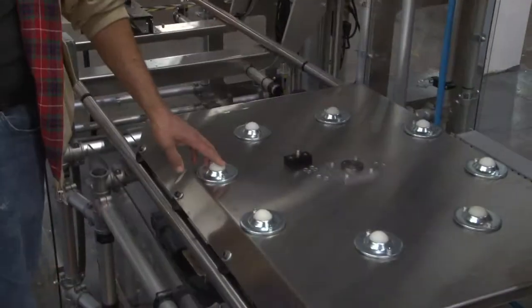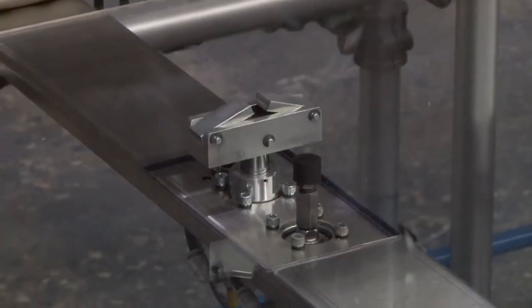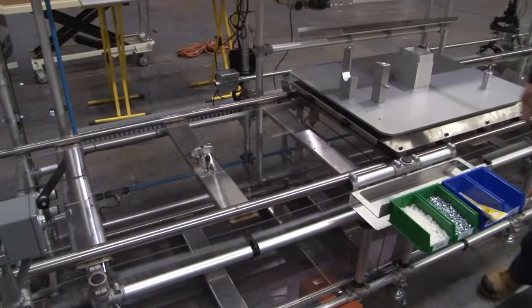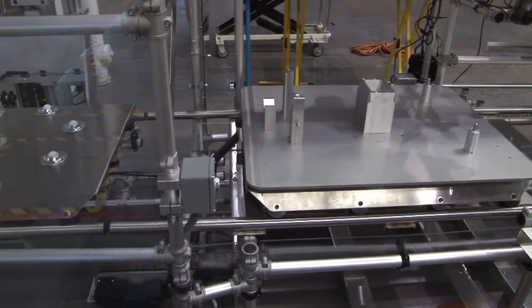The carts are locked in position at each station with a custom pneumatic lock and released by foot pedal. A cast aluminum plate with precision machined details positioned the product on the cart.